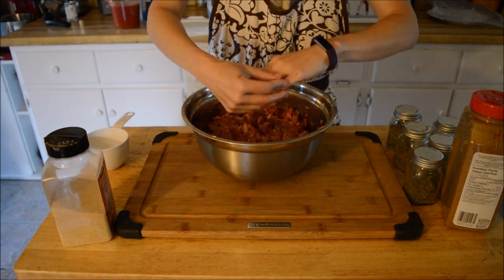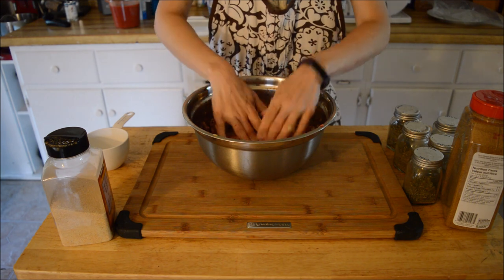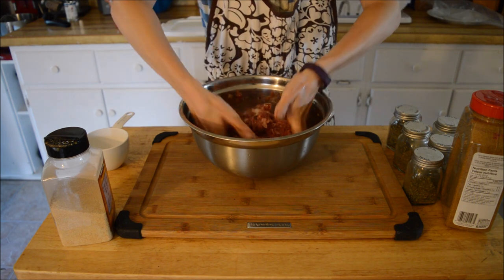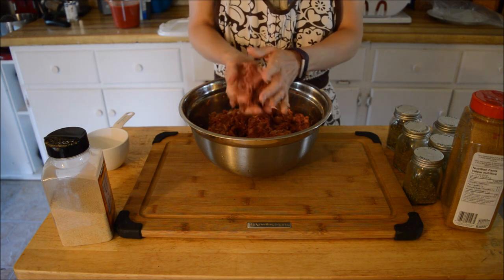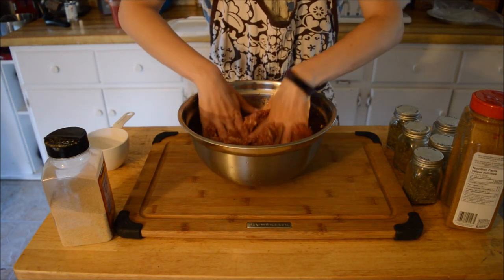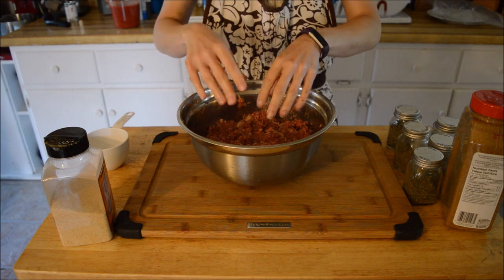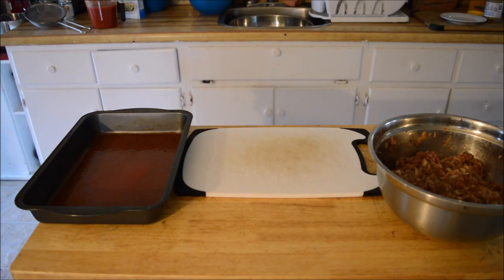That is all nicely mixed up. Over on the stove I'm waiting for my cabbage to boil. I soaked it overnight in salt water, washed it off, rinsed it off, let it drain, and now I have it simmering in some hot water to soften the leaves up — it'll be another little while before that's ready. That looks and smells delicious. Okay, I'm just going to wash my hands and when I bring you back we'll be putting these together.